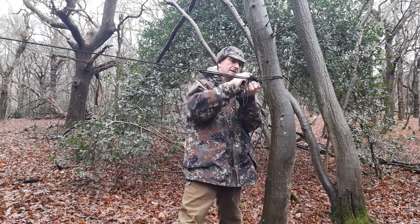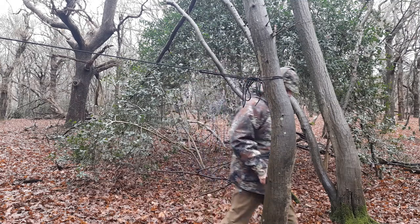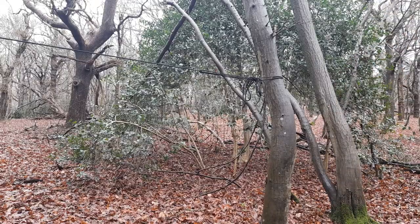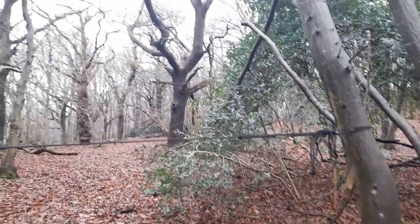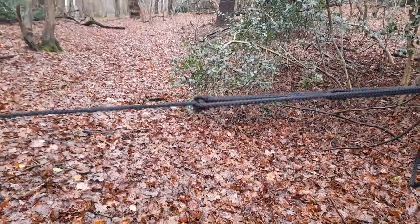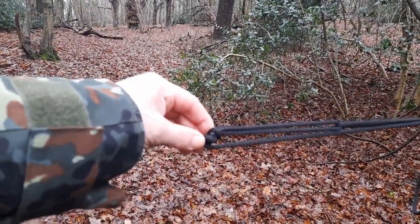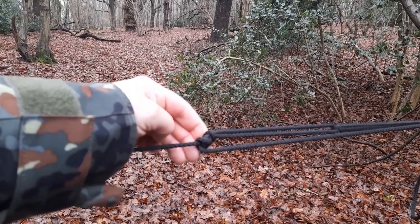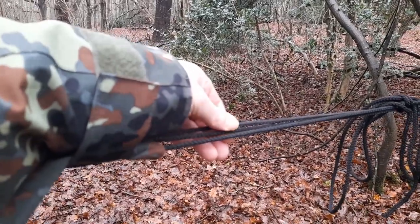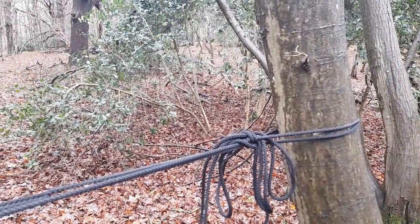Let's tidy that up and stick that out of the way. Let me grab the camera. So it's just a simple loop put in there round the tree, run the end through the loop, pulled it tight, wrapped it round and just knotted it off — doesn't have to be anything fancy.